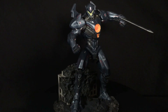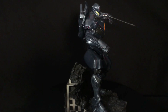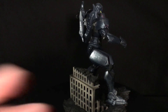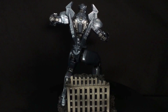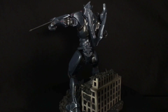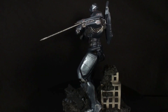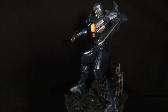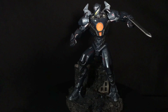Final thoughts: if you are a Pacific Rim fan, go get this right now. It is the best representation we've gotten for Gypsy Avenger in toy form. Yes, it's a statue and a collectible, but for your shelf you're not going to get better than this — it's a pure work of art. DST, you outdid yourselves and thank you again for sending this over. It's in stores now, go check it out at your local comic shop. Well worth the price. Hope you dug the review — let me know your thoughts below, check me out on Facebook and Instagram, and peace out!